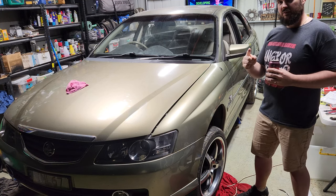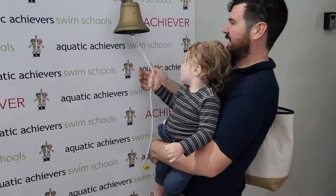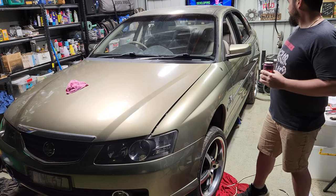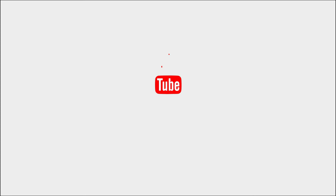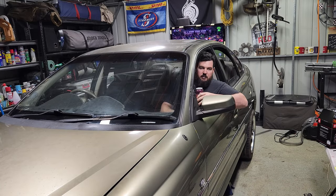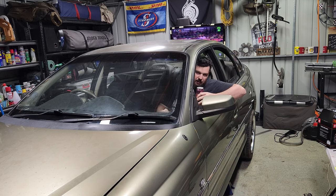Make sure you like, subscribe, and hit the bell. Alrighty, let's finish it up. Starting it — take two.